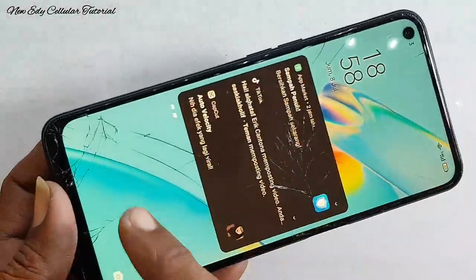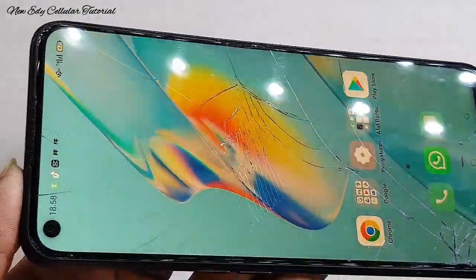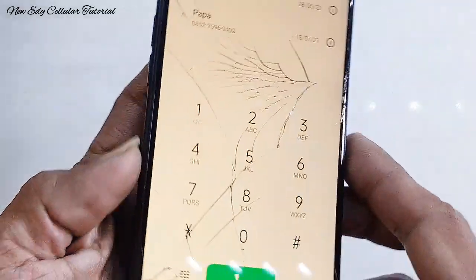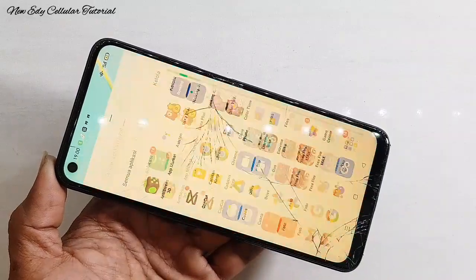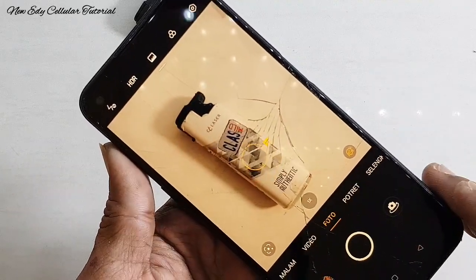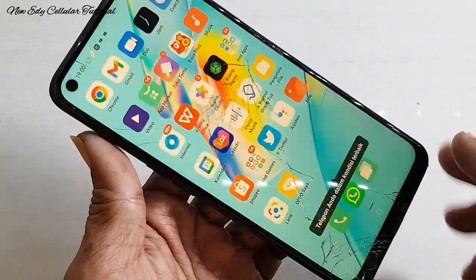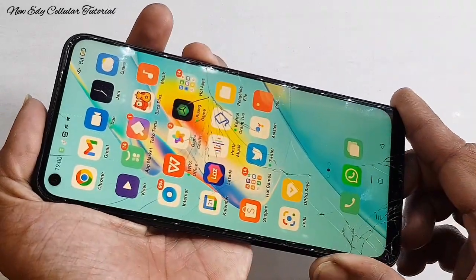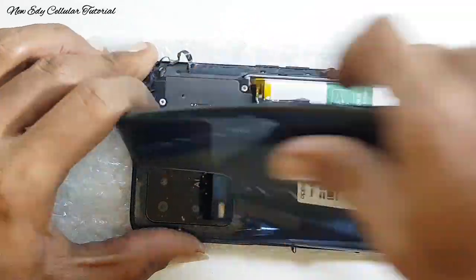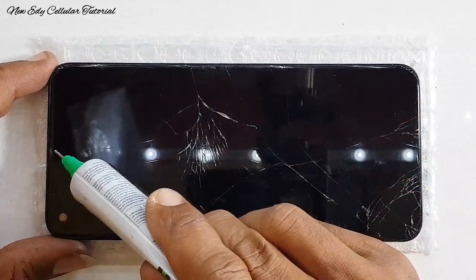Di kesempatan kali ini saya akan kasih tutorial dengan tipe yang sama yaitu OPPO A54. Ini adalah cuplikan video sebelumnya yaitu untuk servis penggantian kaca touchscreen. Bisa dicek linknya di kolom deskripsi untuk full tutorial bagaimana cara mengganti kaca touchscreen di handphone OPPO A54.